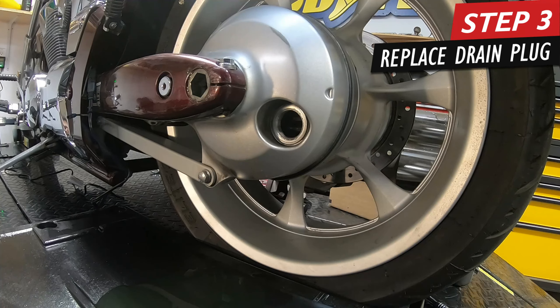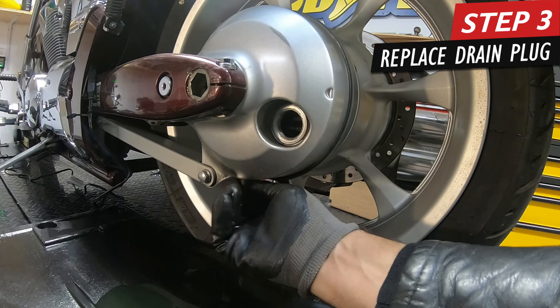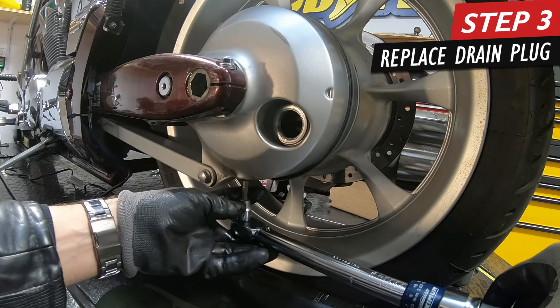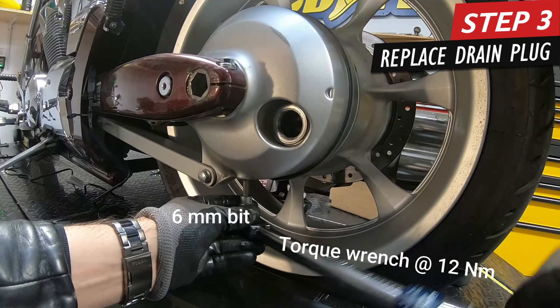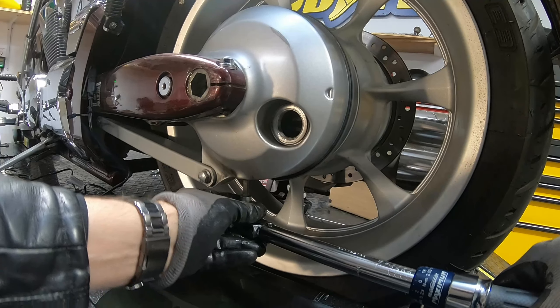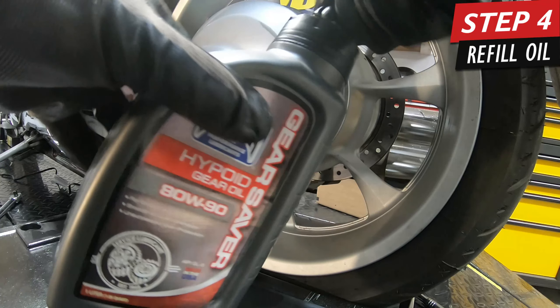Grab your torque wrench and set it to 12 Newton meters. I use a torque wrench because I'm showing people on YouTube how to do this — if you're an experienced mechanic you probably go by feel, but I have to assume most people aren't born knowing that. So I show how to do it with a torque wrench. Hand tighten it first to get started, then put the 6mm adapter in and the torque wrench will snap when it hits the right torque. That click you heard — it clicked perfectly.